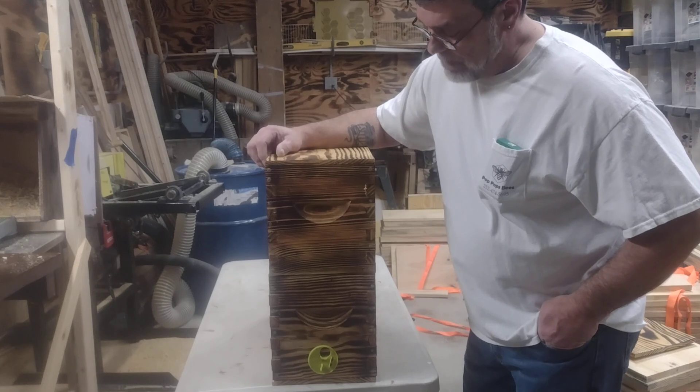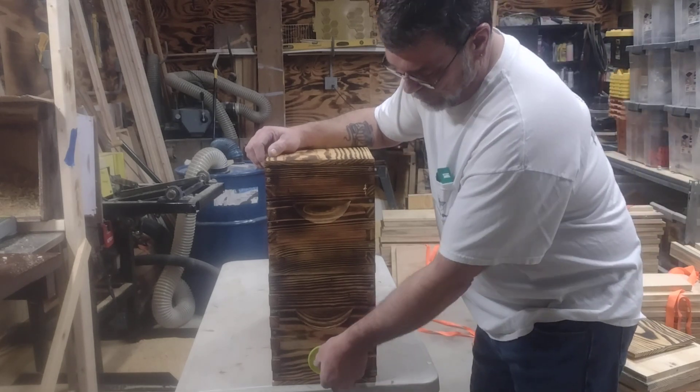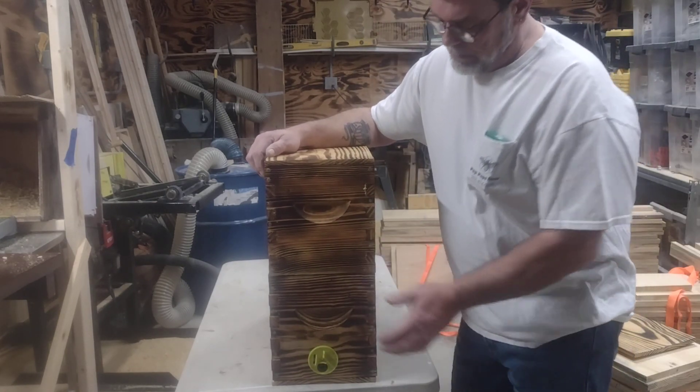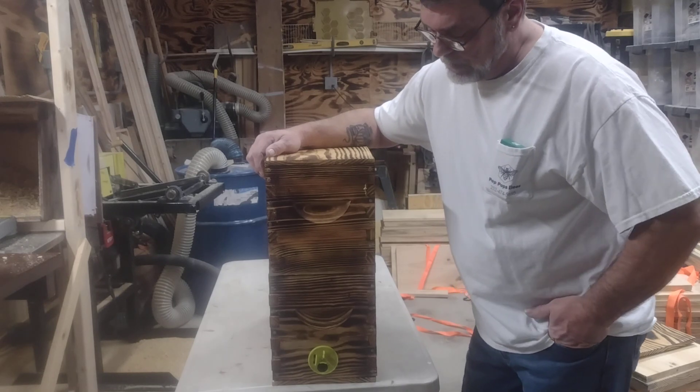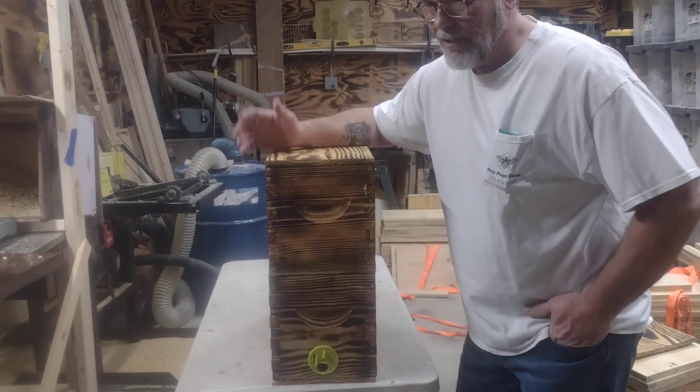So I was sitting here and I said, well, how about if I build a bottom and a top for my nuc boxes? I just drill a hole in the bottom nuc box, then everything's still usable. I can put this on top of a nuc during the honey flow and they've got a top entrance.